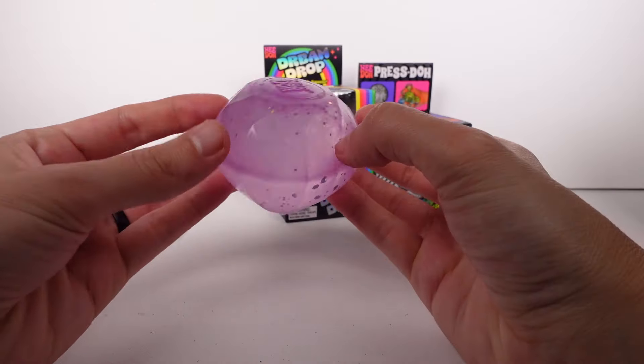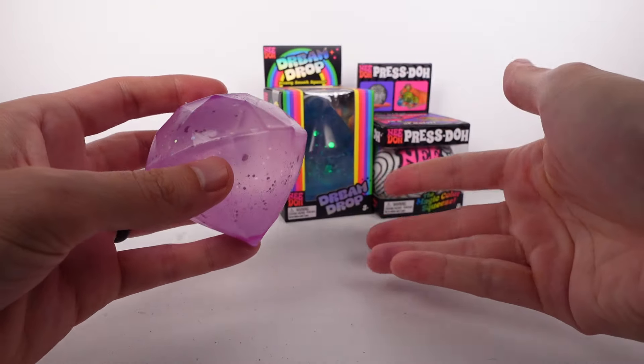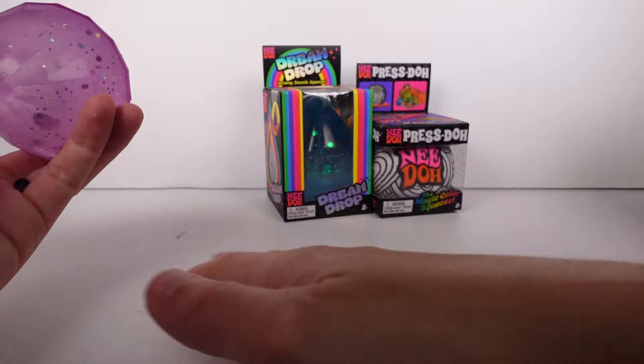Let's get started — let's open these up and check them out. So we have the Jewel; there's a picture of it, and on the back there are at least three different colors: a pink, purple, and a blue. It looks like ours is either pink or purple. Let's open it up and see. Oh my gosh, it's so cool — it's a jewel shape, a diamond shape!